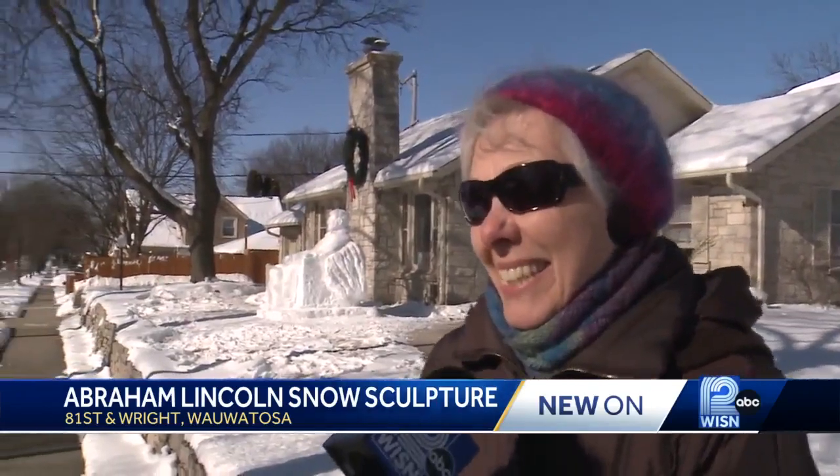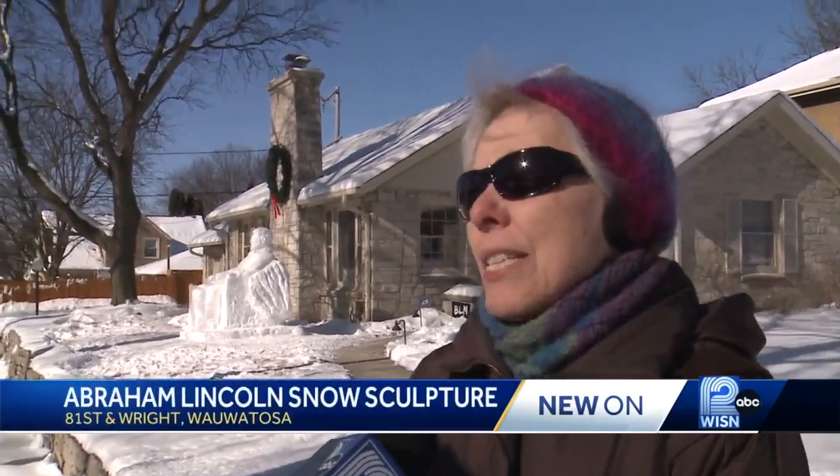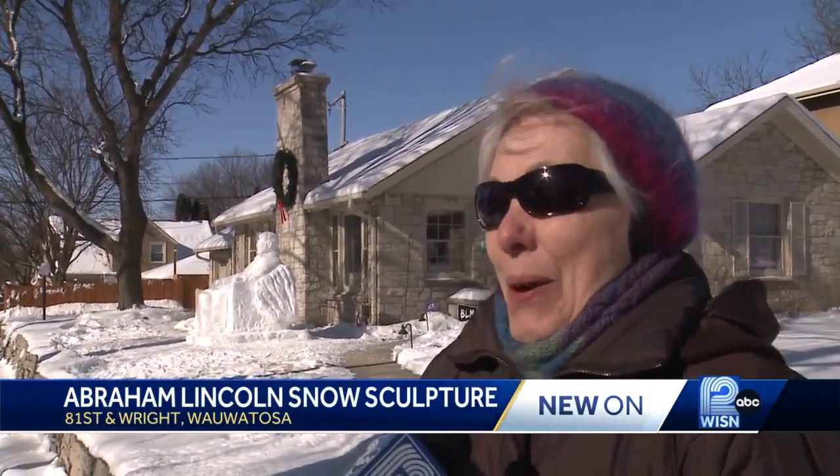I am impressed that he does this amount of effort, and it's just a fun thing. It got me out here this morning in the cold.